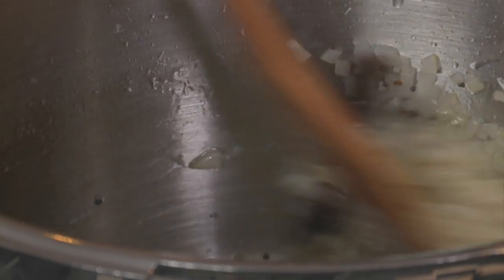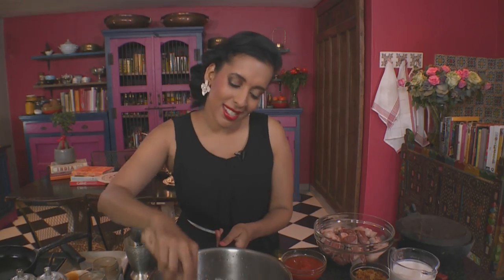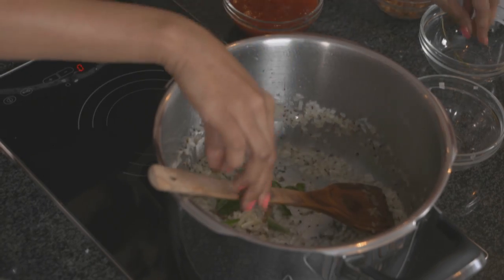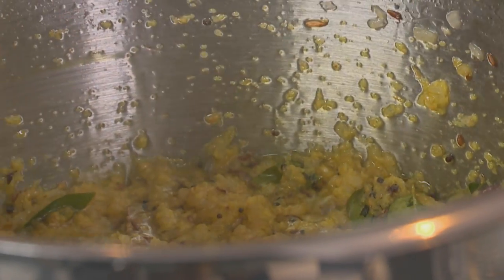Sauté those onions until they're light golden brown. Take your time when frying the onion — once they're golden brown they give off a lovely flavor and thicken the gravy too. Add some curry leaves. Next ingredient: ginger and garlic paste. I've used two parts ginger and one part garlic. The paste looks quite yellow; as a preservative I've added a touch of turmeric, a little oil, and a pinch of salt. Stir the paste around until the moisture evaporates.